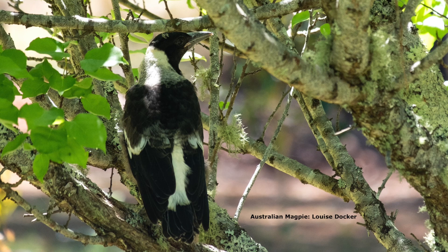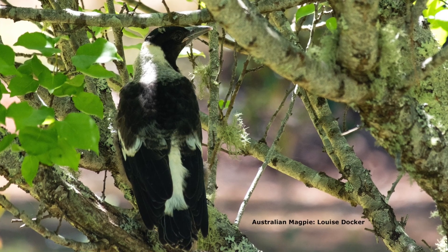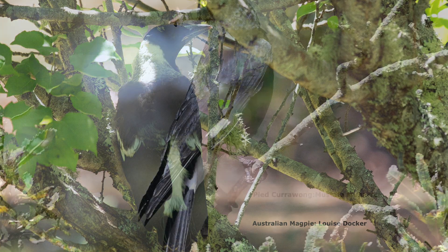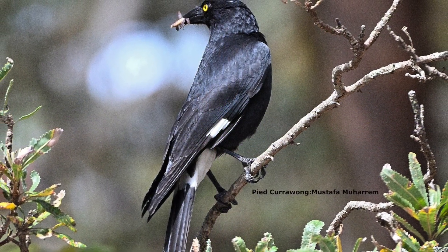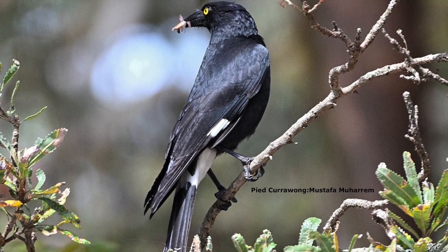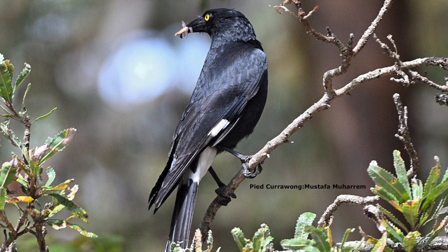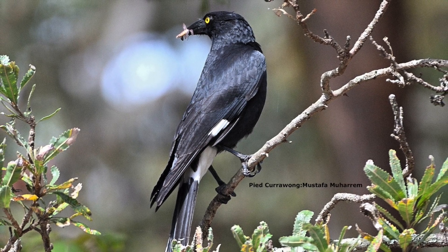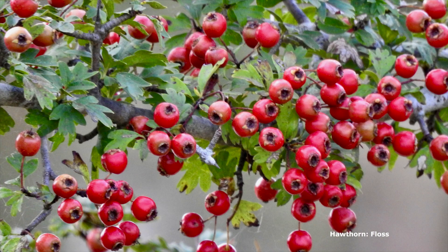Cotoneaster, privets, hawthorns — a lot of birds are taking privet fruits. So if you don't want currawongs in your garden, don't have fruiting trees or bushes. We are surrounded by hedges, which in general I love, but which sometimes put out seeds, and I see the currawongs picking through them.